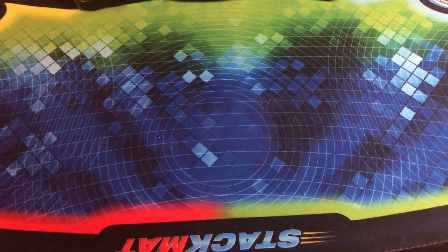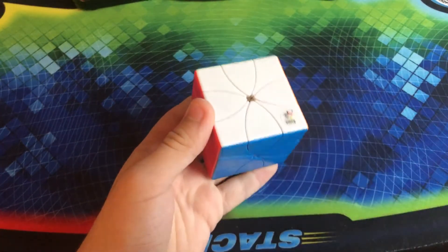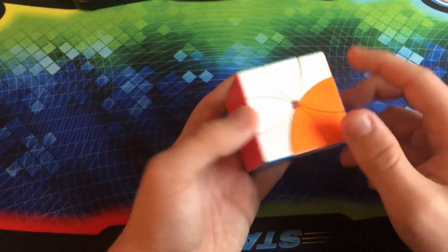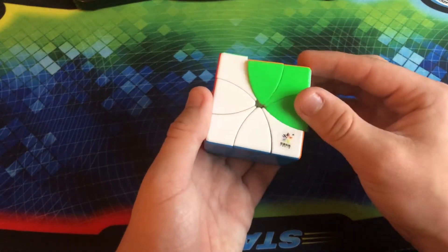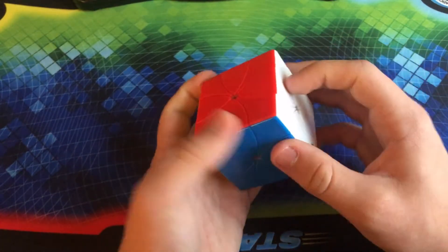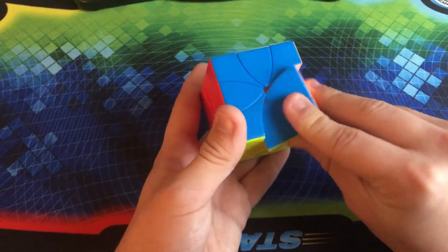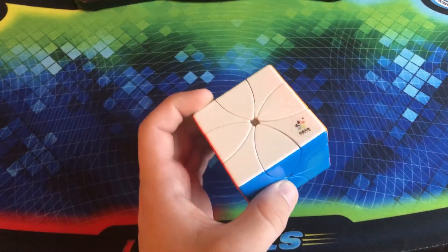However, if you don't plan on getting the Ready Cube, you can always get the Yuxin 8 Petals Cube, which is really even better. It's not quite as quiet, but it is a lot more smooth and the turns also click into place because there are magnets in this puzzle. The magnets definitely do make a huge difference — on the green side they're not that good, but on the blue side they are really good. And you can kind of feel the magnets rattling around. But it is definitely another high-quality puzzle.